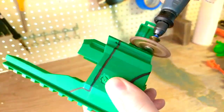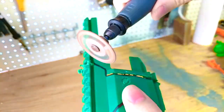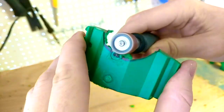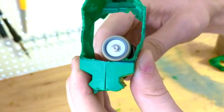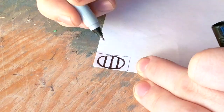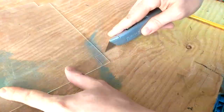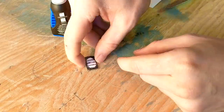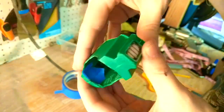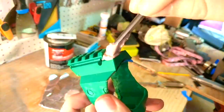We can now start sanding and cutting the front detachable part of the gun. This includes cutting a larger hole in the front, hollowing out the inside, and getting rid of any rough spots. Finish by gluing and screwing it together. Color in this design on a small piece of printer paper, cut out a small piece of plastic, and glue them together. Then glue this inside the bottom of the attachment. Use a piece of tape to assist in filling in this hole with Bondo before sanding it down.